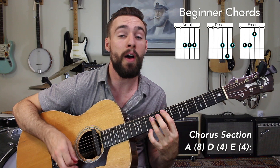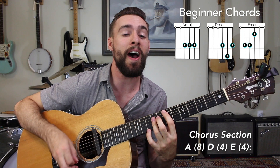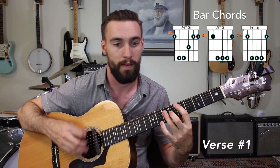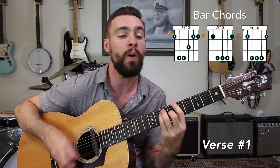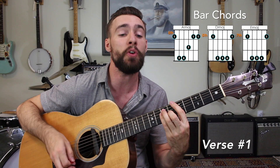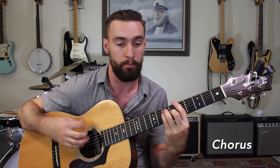Little darling, stir it up. Come on baby, come on and stir it up. Little darling, stir it up. It's been a long, long time since I got you on my mind. Now you are here, I say it's so clear to see what we could do, baby. Oh, it's me and you — come on and stir it up.